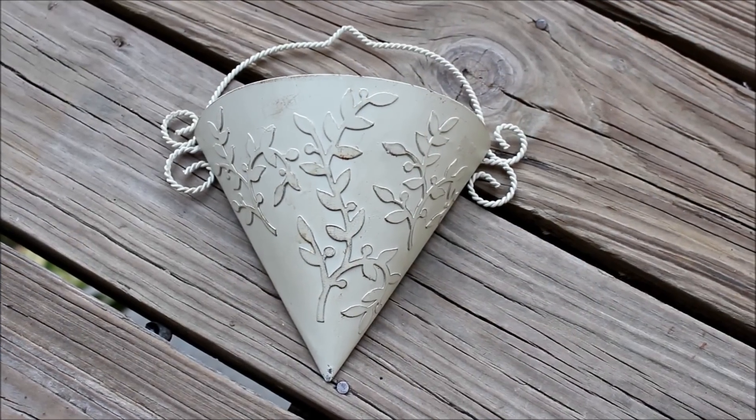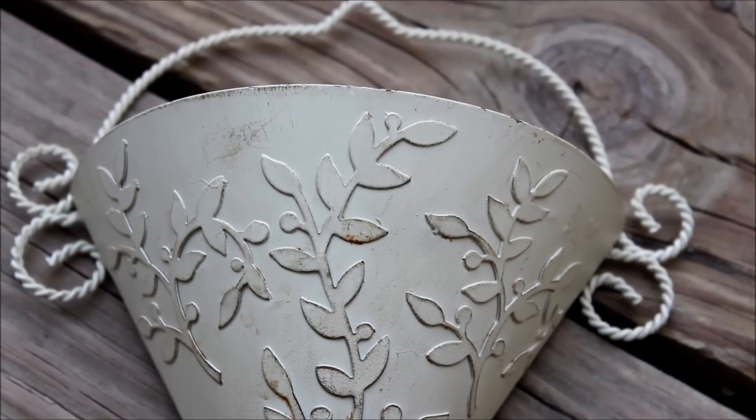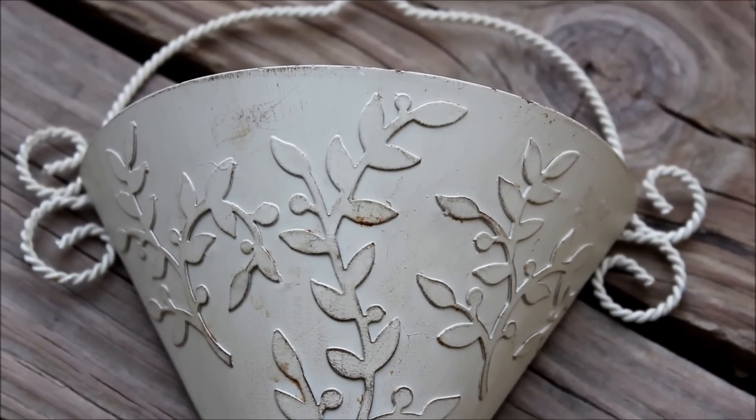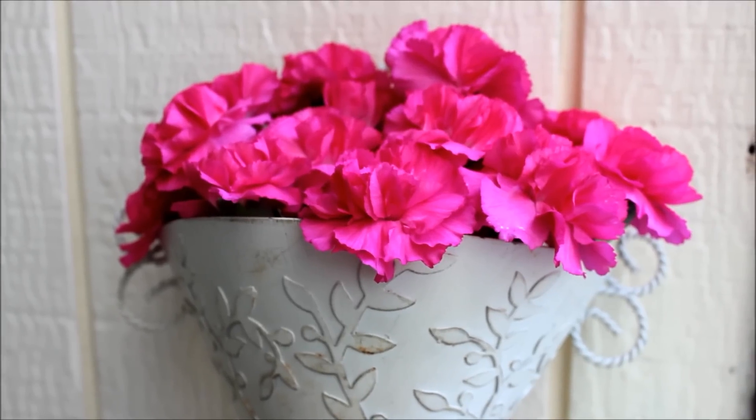Continuing on with the floral theme, this hanging planter was just $2 and is an elegant off-white with a great texture. I added some pink carnations and placed it near our front door.